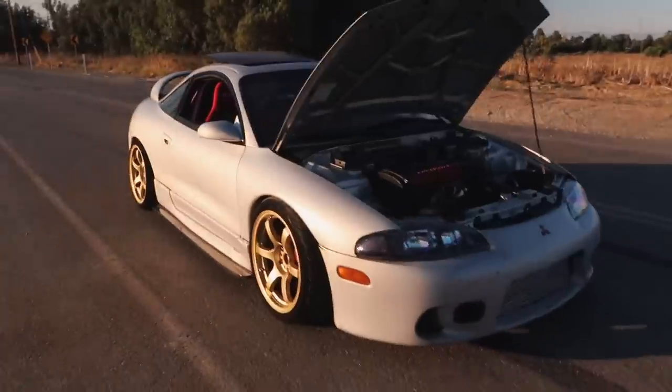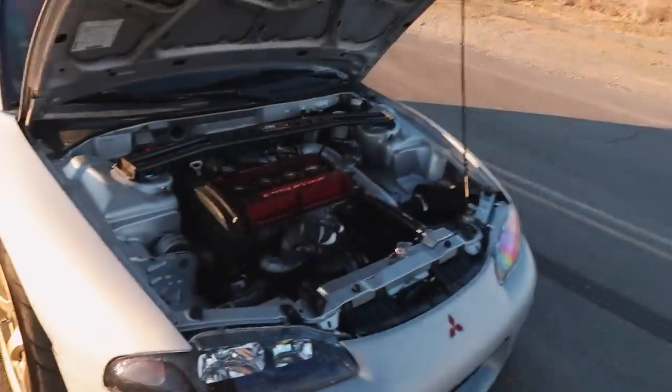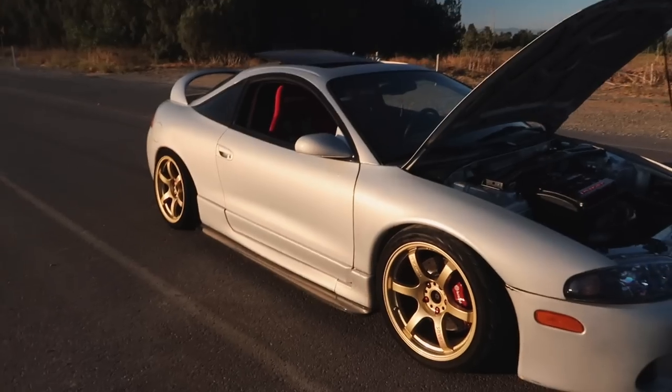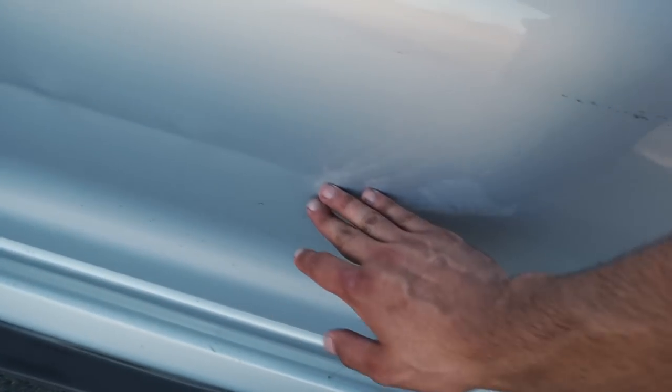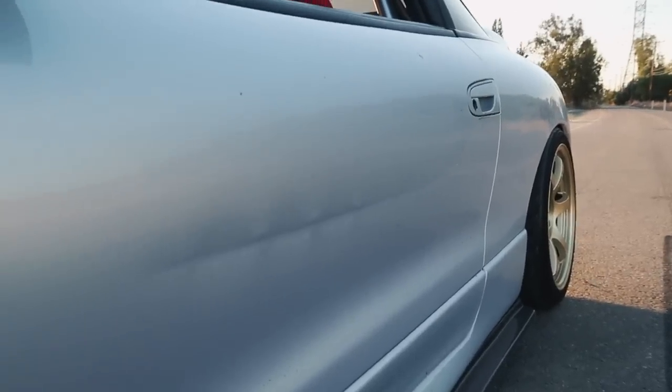Hope you guys enjoyed that quick little cinematic — the sun was still pretty bright so I had to put a filter on the camera. Here is my 1999 Mitsubishi Eclipse. I've had it since I was about 16. I got it back in high school — it was all stock, all original. It was missing the side skirt on the side, had a cracked OEM taillight in the back, and there's this really ugly dent on the door which I've never repaired. I get a lot of crap for it, but I'll get it fixed once I paint the car. It's still on original paint and honestly it looks really good to me.